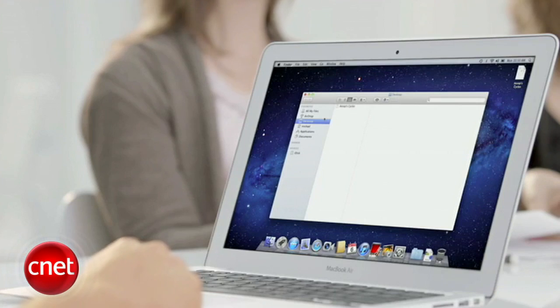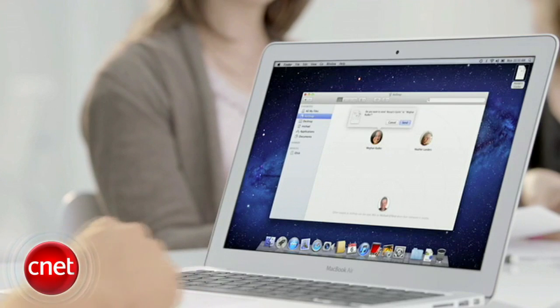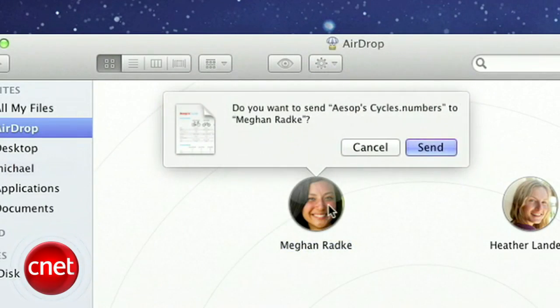Apple also made it easier to share files with those nearby. Where once you needed to email or send a file by a chat client, you can now use AirDrop. Simply choose AirDrop from the Finder and you'll be able to see nearby users, where you can drag and drop a file to their avatar. We have one word for this: Finally.